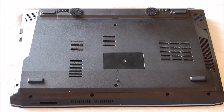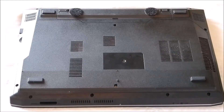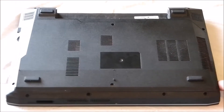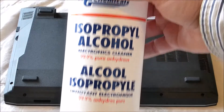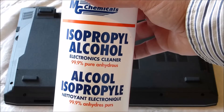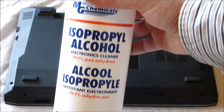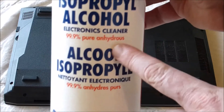Every laptop is different, but this one is pretty straightforward — it has three screws which I already removed. Before we get started, first and foremost, always remove the battery. You don't want to be working inside your laptop with the battery or any power source attached — AC cable or otherwise. For the tools you'll need, get something like isopropyl alcohol. I got mine from Amazon but you can find it at electronics stores like Micro Center, or buy high-percentage alcohol from a drugstore — 90% or better preferably. This one is 99.9% anhydrous alcohol.